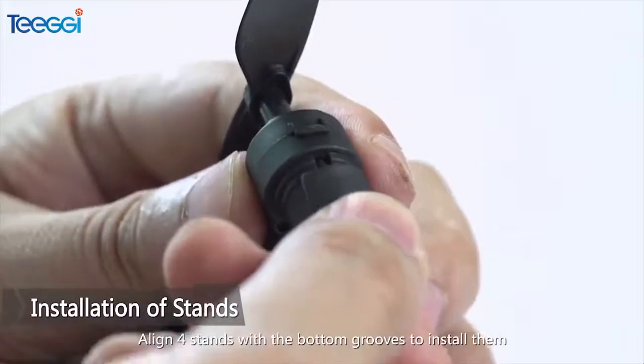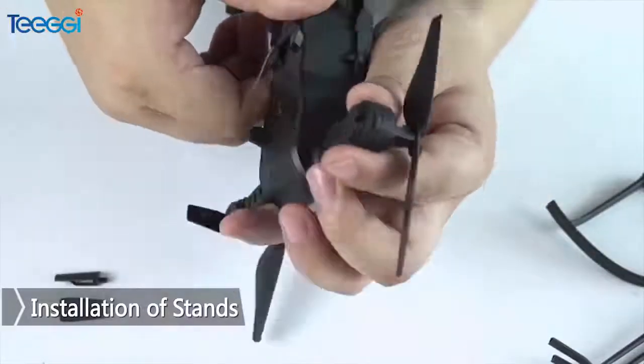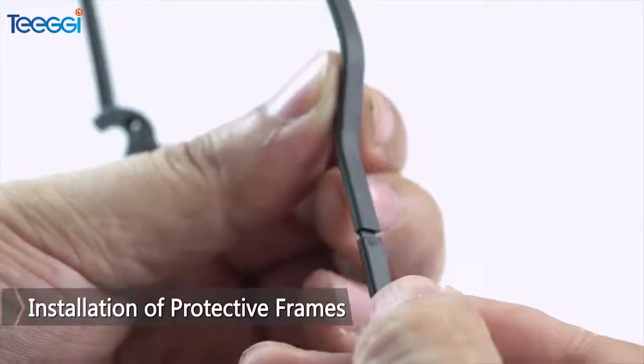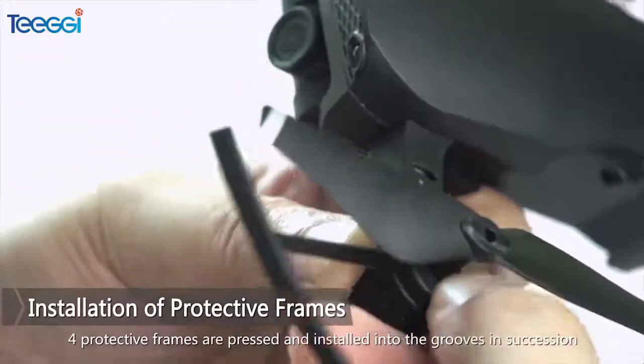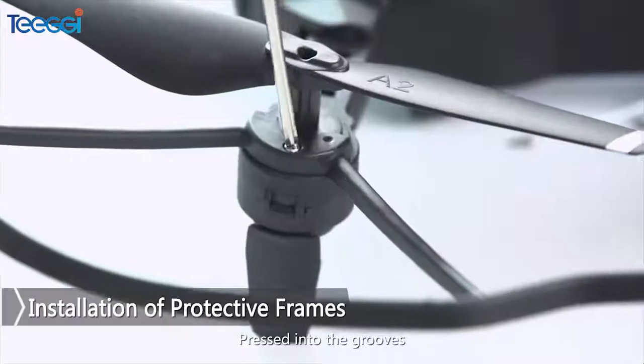Installation of Stands: Align 4 stands with the bottom grooves to install them. Installation of Protective Frames: 4 protective frames are pressed and installed into the grooves in succession, pressed into the grooves.